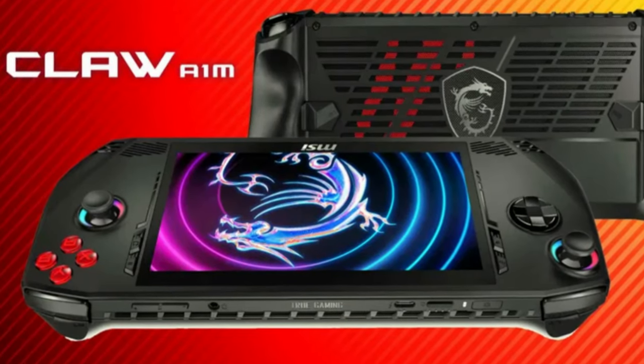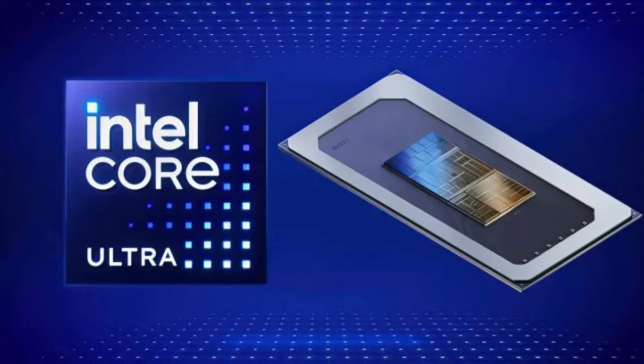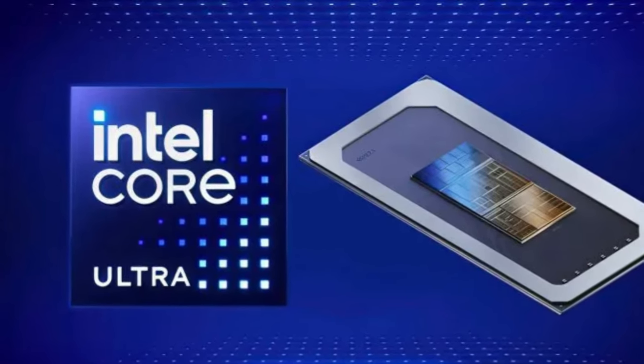Welcome back to Joystick AirTencil. In our last video we talked about the MSI Claw, the Intel chipset that is coming along with it, the couple different variants, and just our overall speculation of what is going to happen with that product launch.